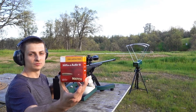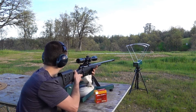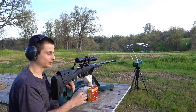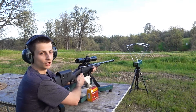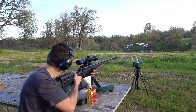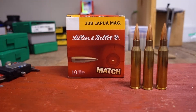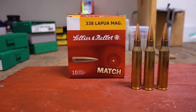Let's see what kind of velocity we get out of these S&B 250 grain hollow point boat tails. 2849. It's actually a little bit more than I expected. 2871. And 2854. Now that we know the velocity, I would say these are slightly underpowered for a 338 Lapua round.